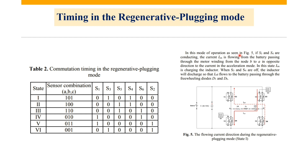Here we have our regenerative plug-in mode. This is the switch and the direction of the currents during charging and discharging.